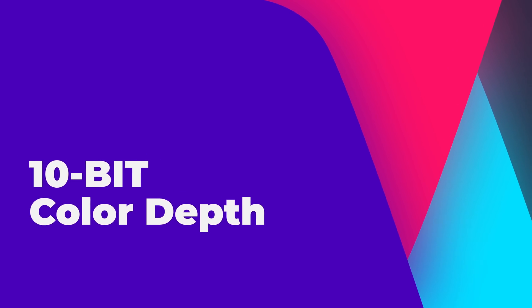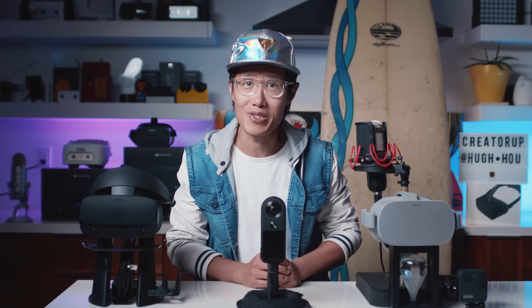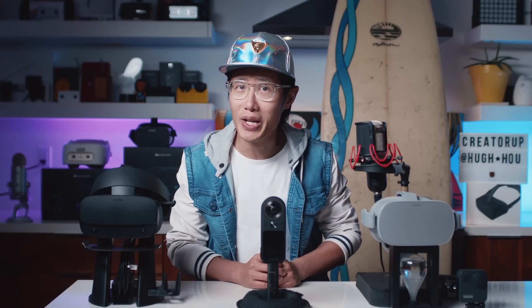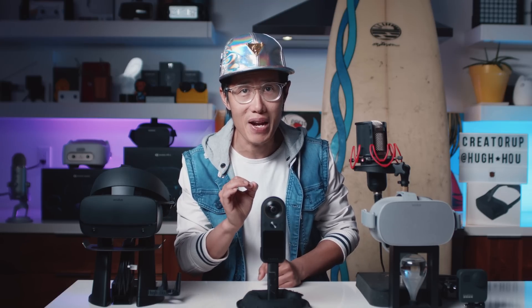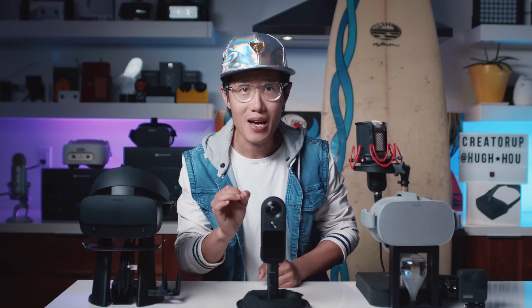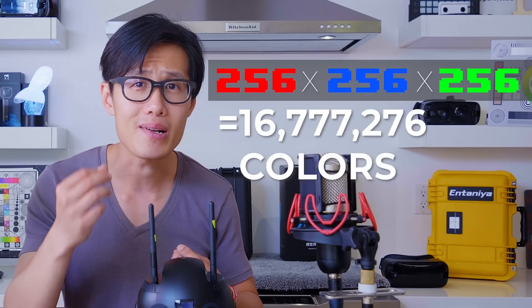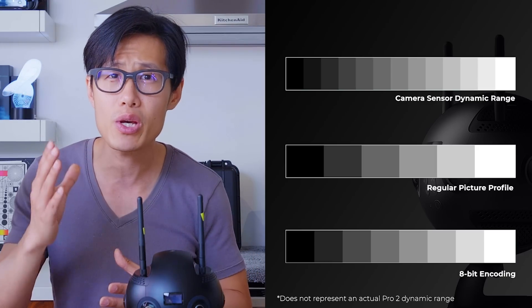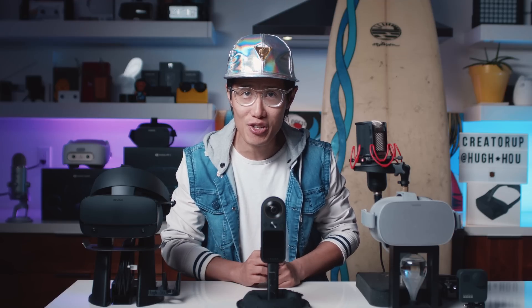Besides a bigger sensor size and fine film noise instead of a poor denoising result, another great feature of the Qoocam 8K is 10-bit color depth. If you don't understand the benefit between 10-bit and 8-bit, I highly recommend you check out my explainer video, where I go into detail on the theory — the numbers behind 10-bit vs 8-bit, sensor, dynamic range, and all the good stuff. You will be really camera-smart after that video and can argue with even video professionals.